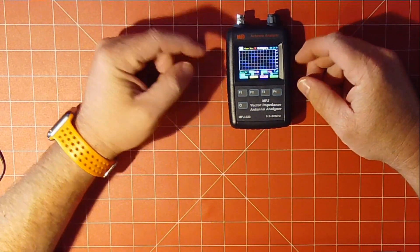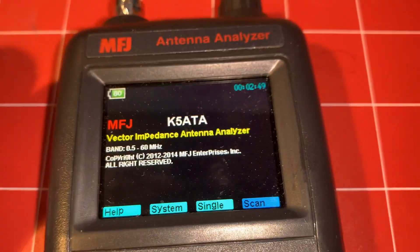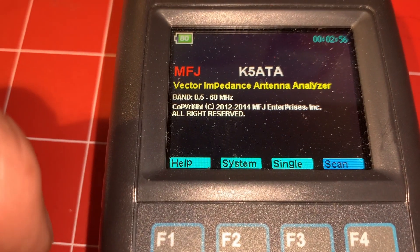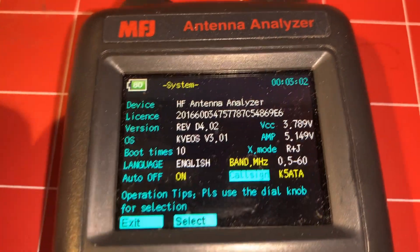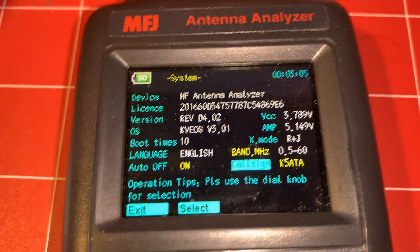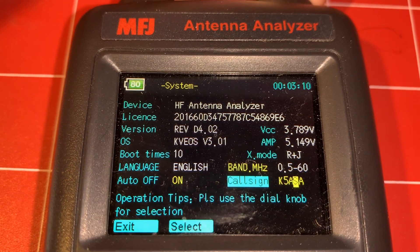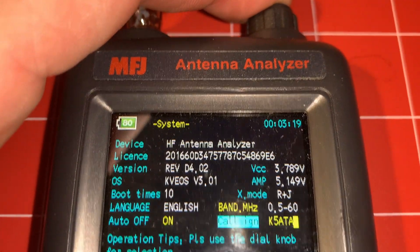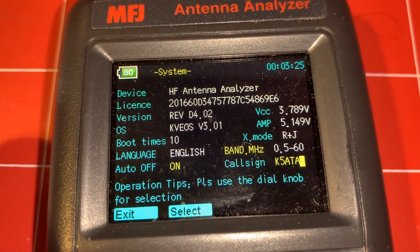Basically this is kind of like a VNA in a case with buttons on it. I'm going to show you this using the phone to record because it wasn't really working out with the overhead camera. When you hit System, you can see it's got the call sign, and you can step around your choices. That's how you go back and forth. When you want to go to the next one, you just hit the button — that multifunction button right there. To select a different field, come over here and hit Select.